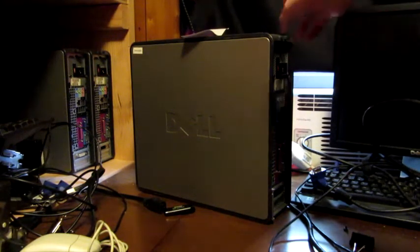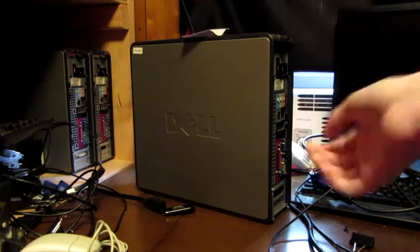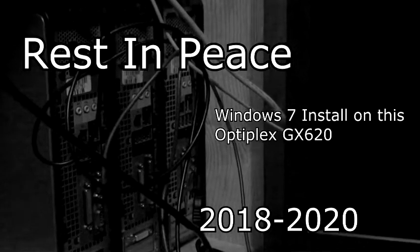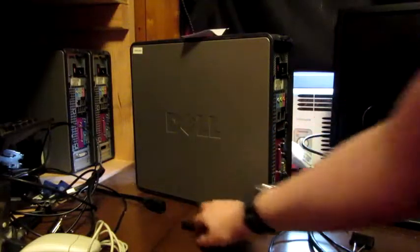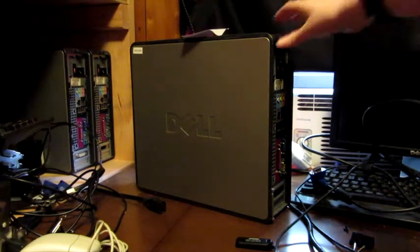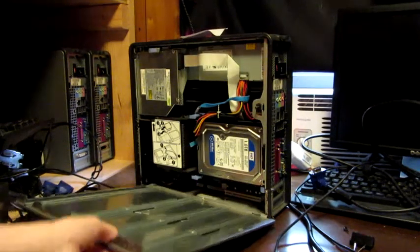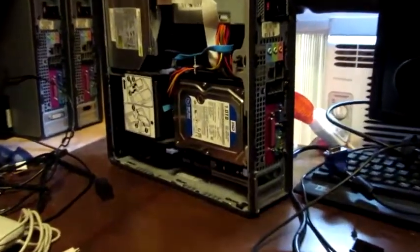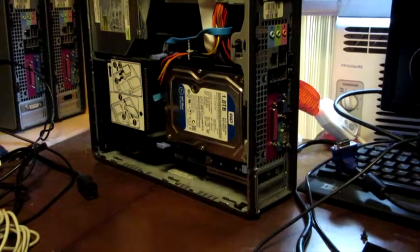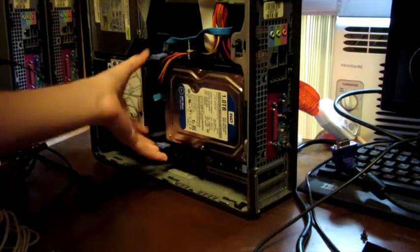In a previous episode of Tech Connections, this Dell Mini right here had its hard drive die. And today, since I wanted to install Windows Vista on it anyway, we're just going to do that now. That was kind of careless, I'm going to be honest about that. It is a little sad having to tear apart this beauty of a PC, but it must be done.